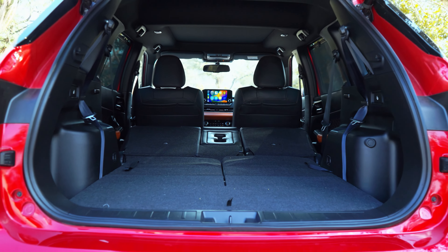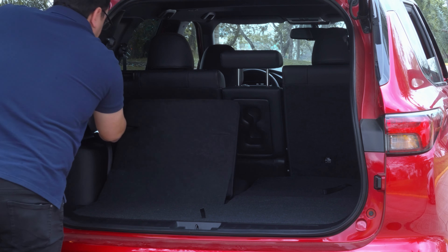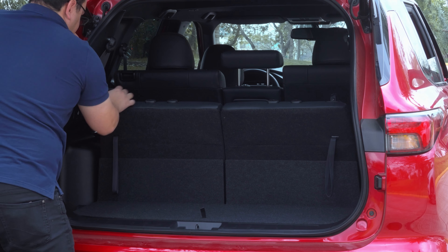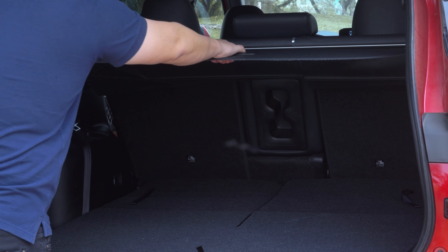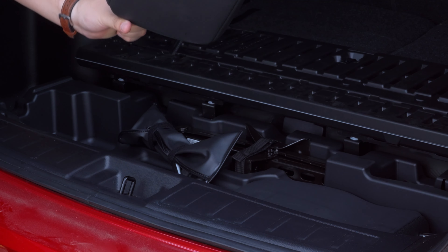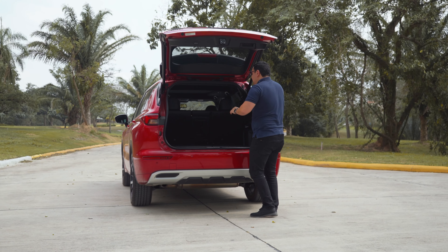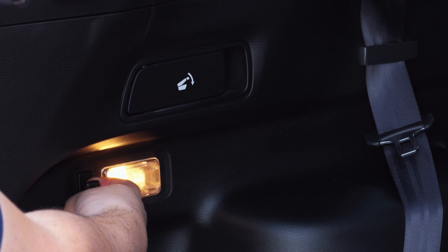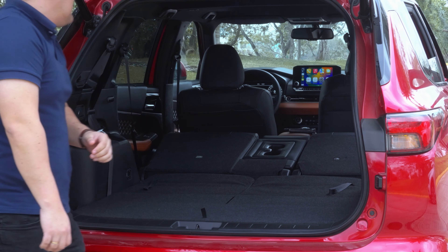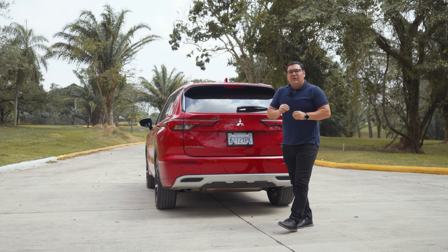El espacio de almacenamiento es muy amplio. La Outlander cuenta con una tercera fila de asientos que podemos levantar desde unos jaladores. Al colocarlas, el espacio disminuye a menos de 200 litros, pero sin utilizarlas el espacio es muy amplio. Contamos con un cobertor para guardar cosas, almacenamiento inferior donde encontramos los cabezales de la tercera fila y las herramientas para cambio de neumático. Con iluminación, ganchos y la posibilidad de abatir los asientos de la segunda fila para ampliar el espacio de carga.